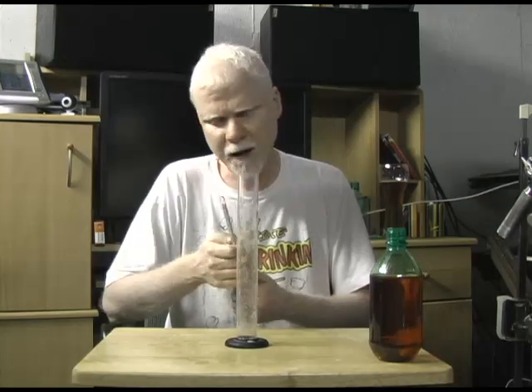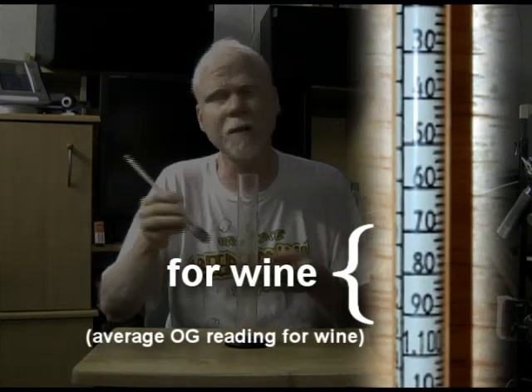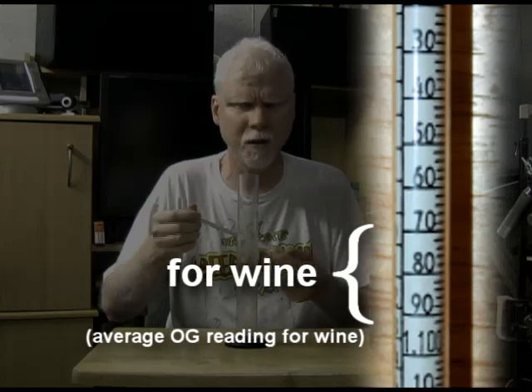If you're making wine, wine has more sugars in the beginning because you're going to have more alcohol. So wine usually ends up somewhere around 1.070 to 1.090, depending on the type of wine you're making and how strong it's going to be.